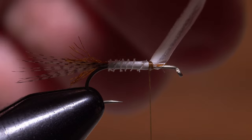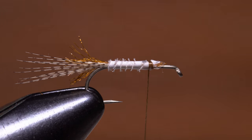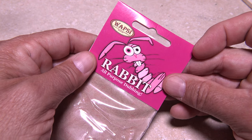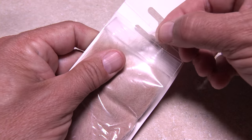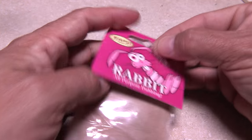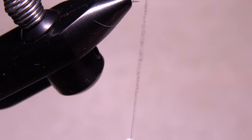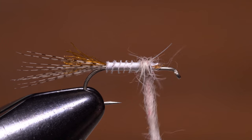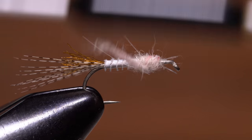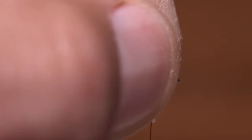Reach in with your tying scissors and snip the excess off close. Although just about any dubbing will do, I like to use rabbit for the thorax. The color here is called sand and it has some pink and red in it, which adds to the Hendrickson look. Dub a short thin noodle on your tying thread and start taking wraps to build up a slightly enlarged, fuzzy little thorax. Make sure to leave a fair bit of bare shank behind the eye — one and a half to two eye lengths should do it.